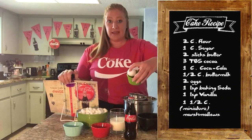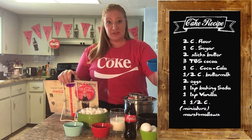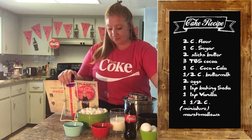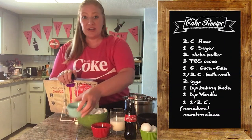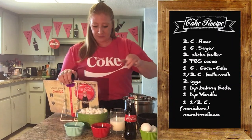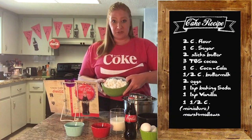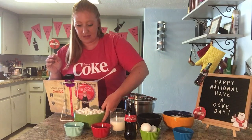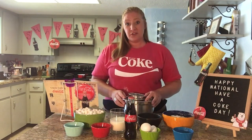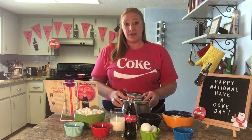You'll also need 2 eggs to be beaten later, 1 teaspoon of baking soda, 1 teaspoon of vanilla or vanilla flavoring, and 1 and a half cups of miniature marshmallows. There is a second step to the process — making the icing — but we'll get to that once the cake is in the oven. The first step is to sift our flour and combine it with our sugar.